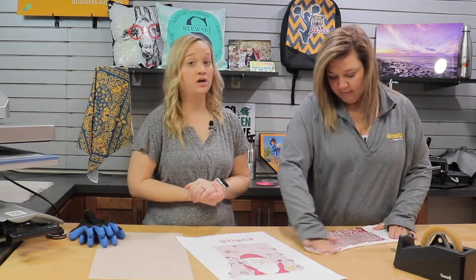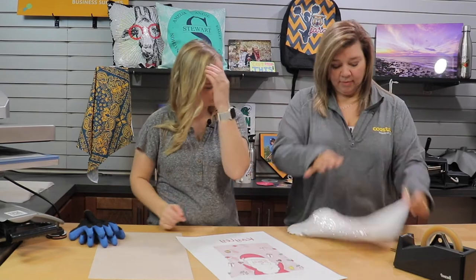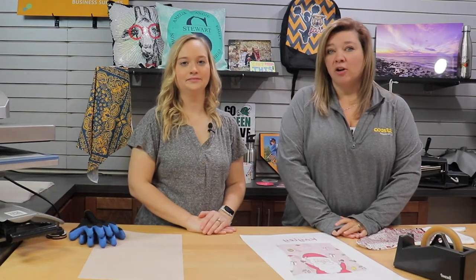This actually also is two-sided, so when we press it we are going to press one side today, but the back of the stocking is sublimatable as well. We did our design using Photoshop and our Sawgrass printers.